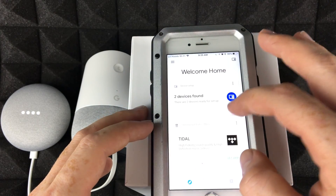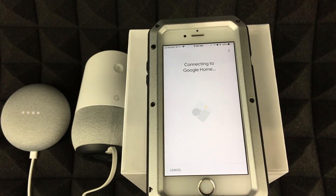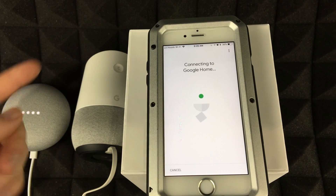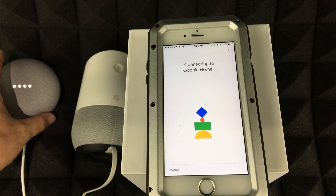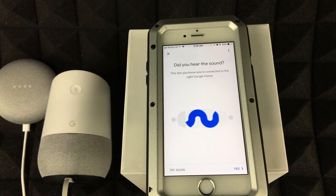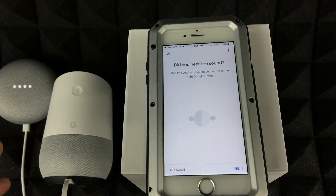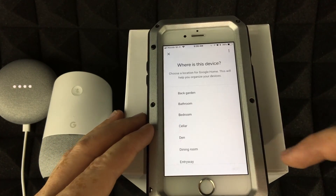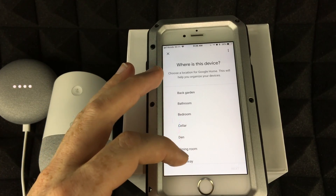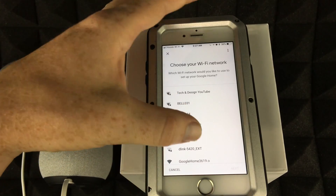Go to 'Set Up' and select Google Home — it will hook up and start connecting. The setup is the same for the Google Home Mini. It asks if you heard a sound; say yes. Then it asks where the device is located, so choose a room — for example, Entryway.